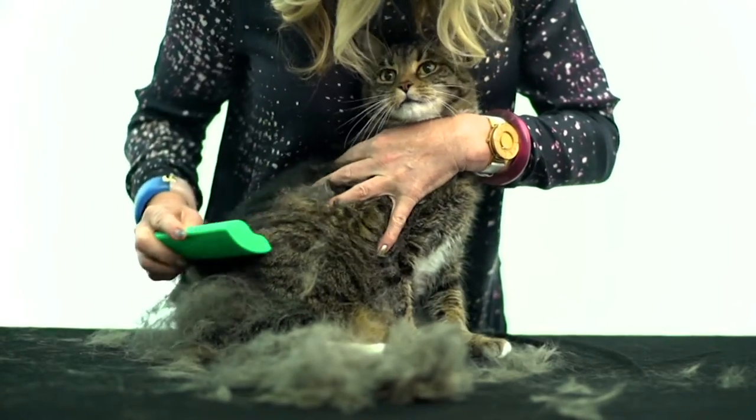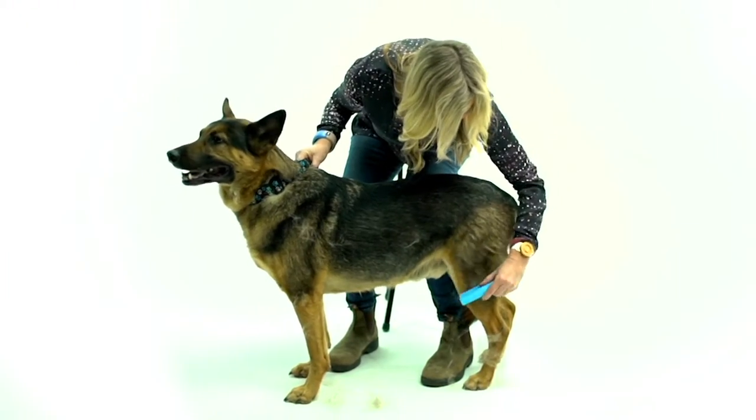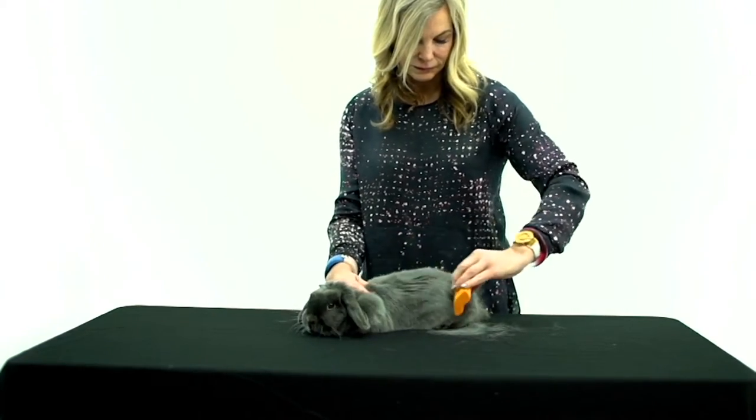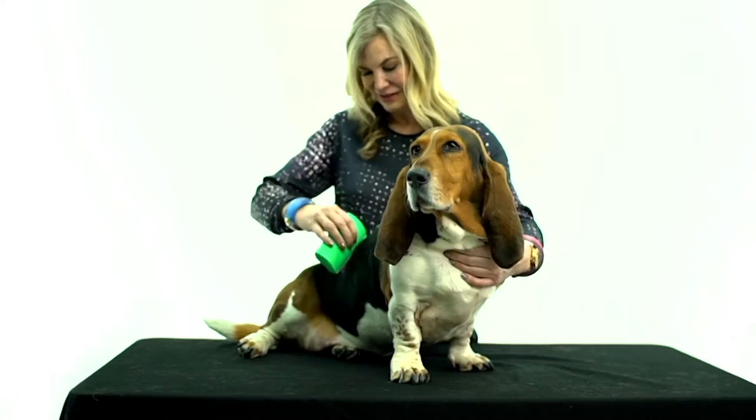These are clearance sale prices today. Here's one that is an expiring price — that price is going away at the end of the day. There is no reorder. I'm down to limited quantities.